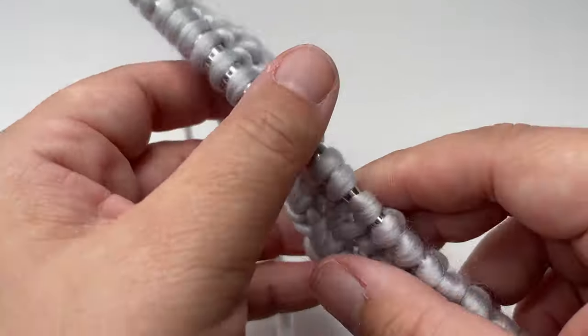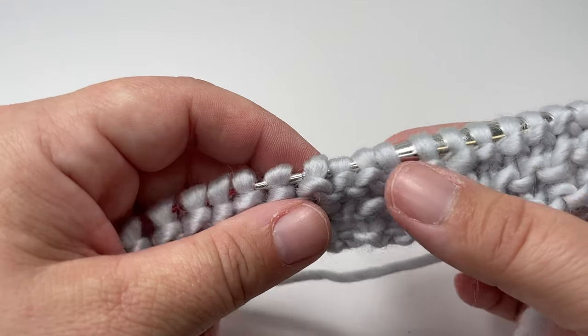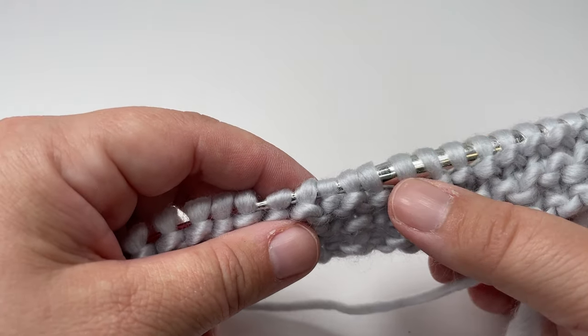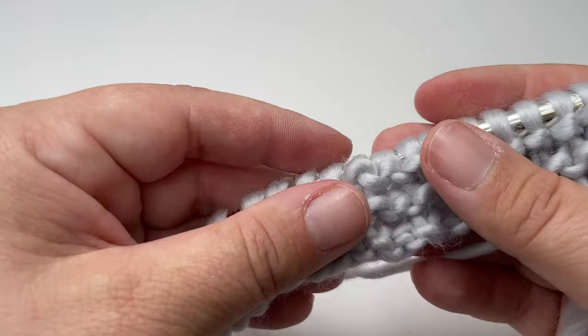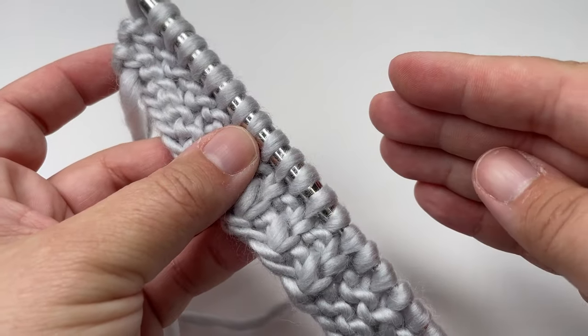It's that easy. The wrong side row is: knit ten, then work three groups of slip one purlwise with the yarn in front, knit one, and then knit the last nine stitches. I'm going to go away and add a little bit more.